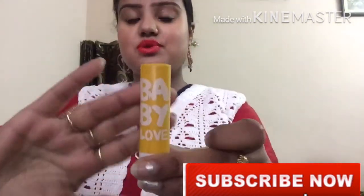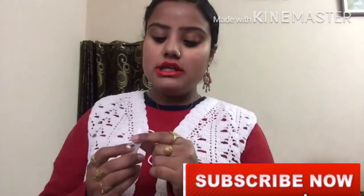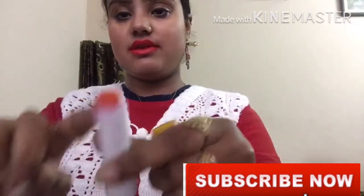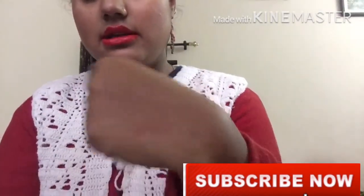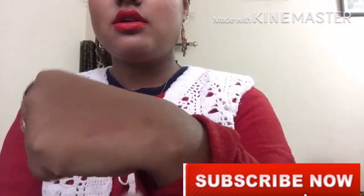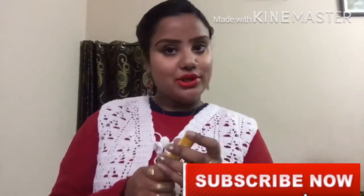This is a Baby Lips dupe — it is not a real Baby Lips, it is a dupe. This one is almost done but it is a dark shade — you can see it is a dark pink color. I will prefer this when you do your night routine or your CTM and when you apply it on your lips.